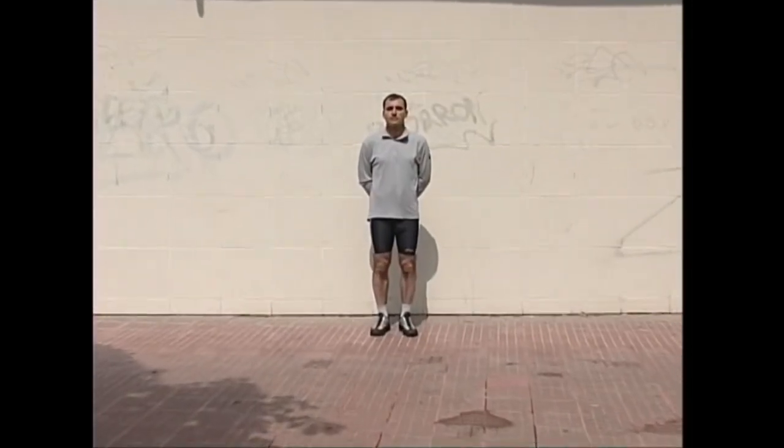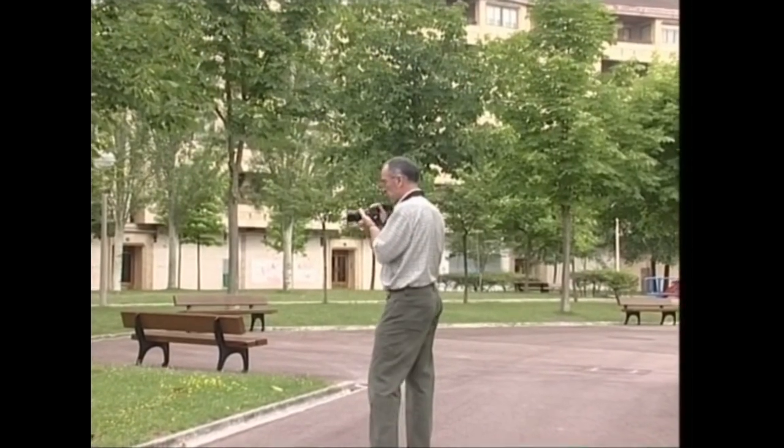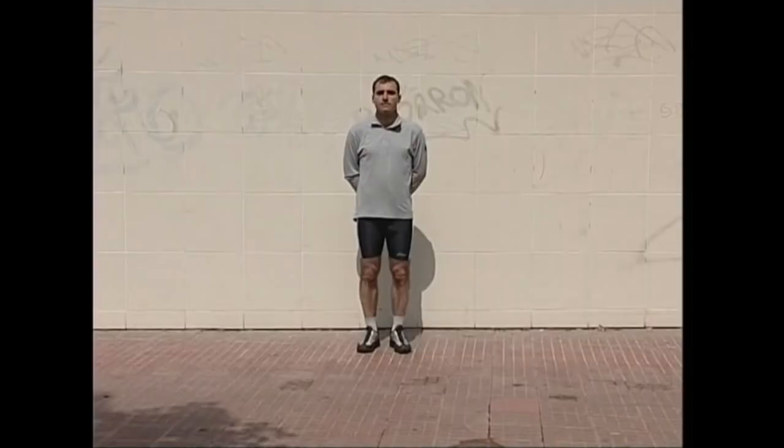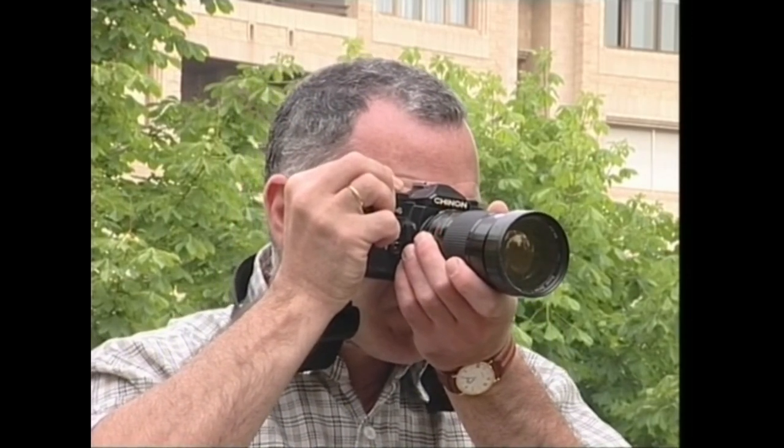Demagun pertsona baten argazkia egin nahi dugula atzealde argi handi baten aurrean kokaturik. Ezeznaren argian neurtzen badugu, atzealdea erruz nabarmenduko da pertsonaiaren ondoan eta azken hau ilun geratuko da, zehaztasunik gabe. Atzealdea iluna bada berriz, baliteke pertsonaia zuri agertzea, atzealdeak pertsonaia menderatuko baitu. Bi kasuetan soluzioa bera da: lehenengo guretzat zein den garrantzitsuena erabakiko dugu. Argazki honetan argi dago pertsonaia dela elementurik garrantzitsuena. Beraz, pertsonaiaren aurpegiko argia neurtuko dugu eta neurri horixe izango da argazki kamerari ezarriko dioguna.